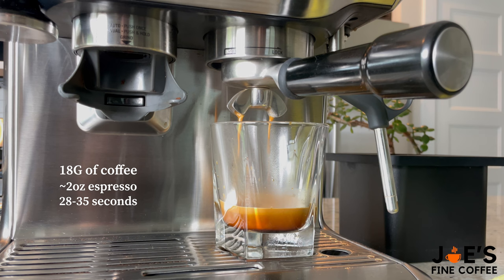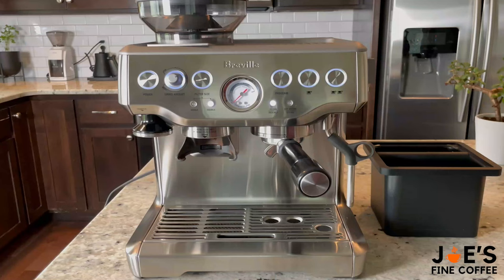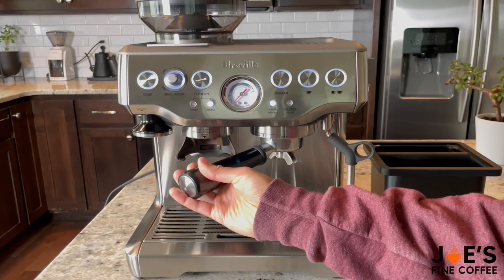If for any reason your shot isn't looking like this, just remember to change one variable at a time — whether you're changing the coffee beans or the grind size. Whatever it is, just change one thing at a time and enjoy the process of playing with it.